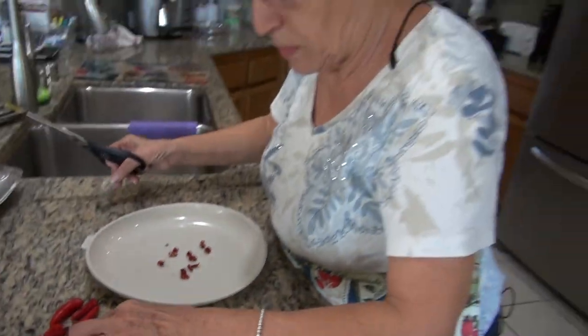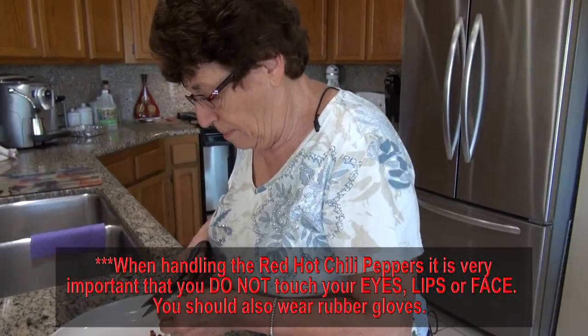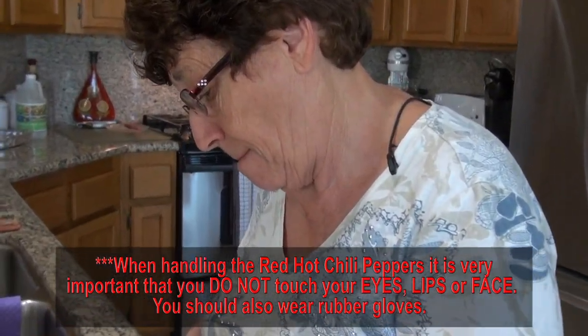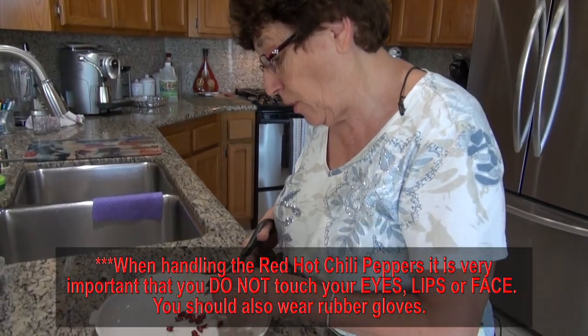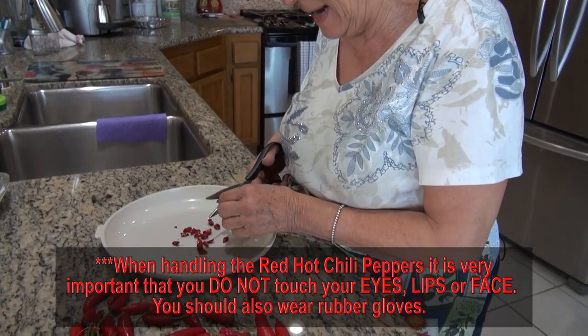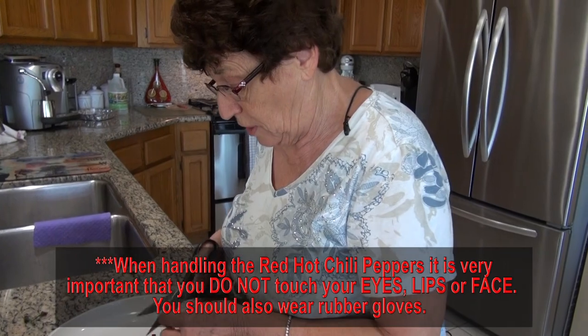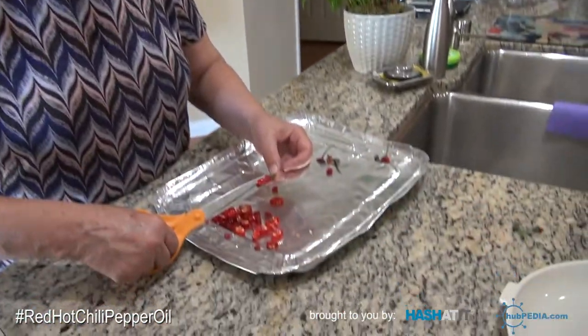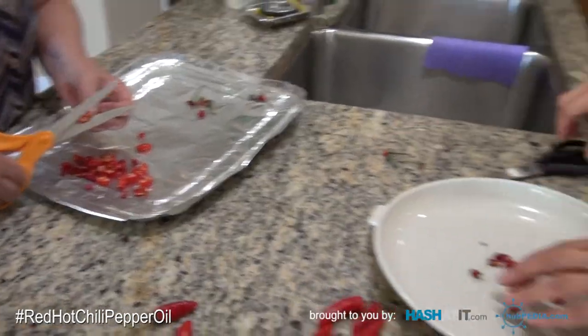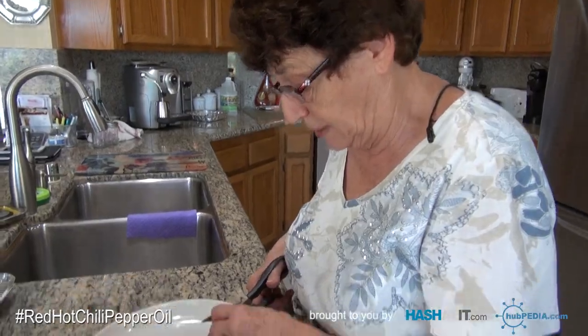So who taught you how to do this? My comata in Toronto — well, not even her comata, but her mother, who's now deceased. She learned it from her.